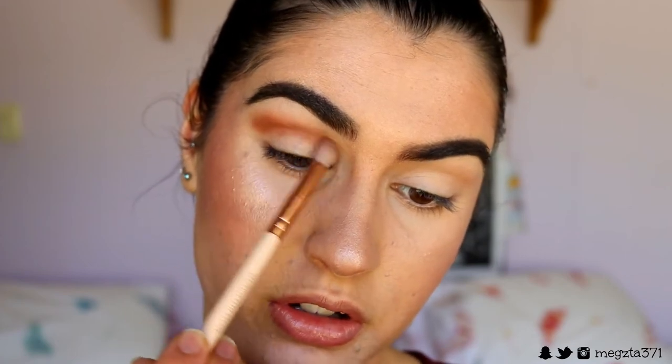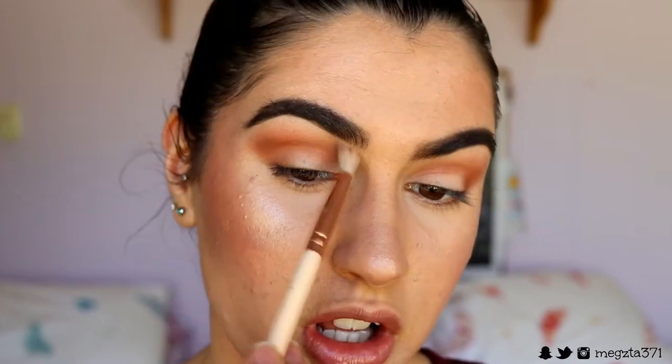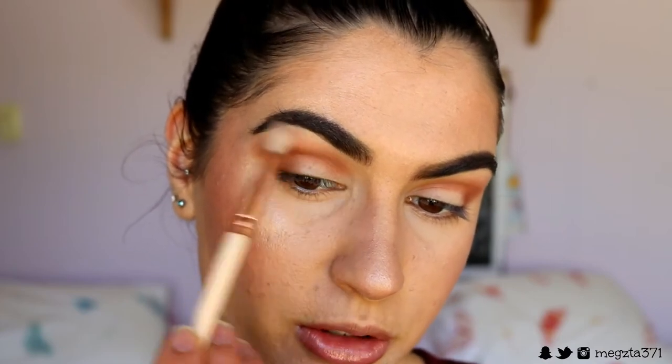I like to use little circular motions to buff it out, and I bring it up towards the brow bone slightly, connecting it to the corner of my eye. I use lighter pressure as I buff up towards the brow bone — not all the way, just a little bit — and more pressure in the crease so it's more pigmented. Then I take a clean blender brush and soften the edges so there are no harsh lines and it really just blends into nothing — super smoky.